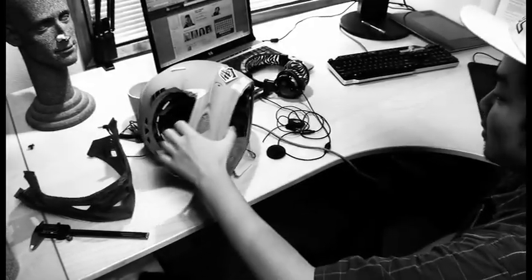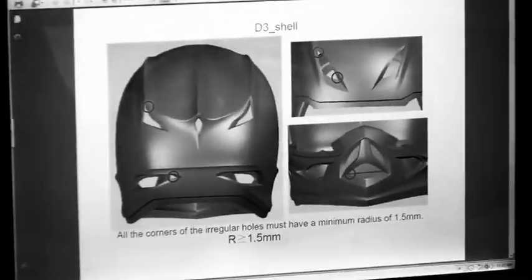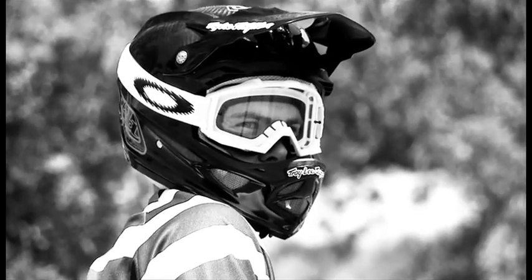A D3. You can just imagine how badass it is. The protection is obviously one of the main focuses — you can just tell by looking at it, the EPS is a lot thicker. The venting is just world class. It's the most protection you can get in a mountain bike helmet. It's dialed. There isn't much else you can say.